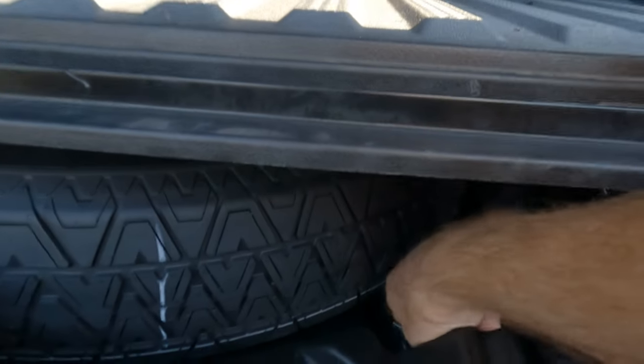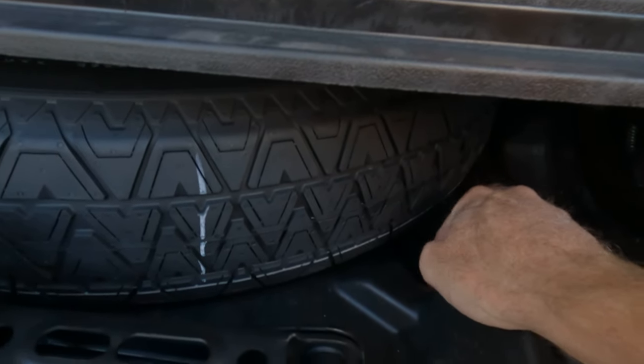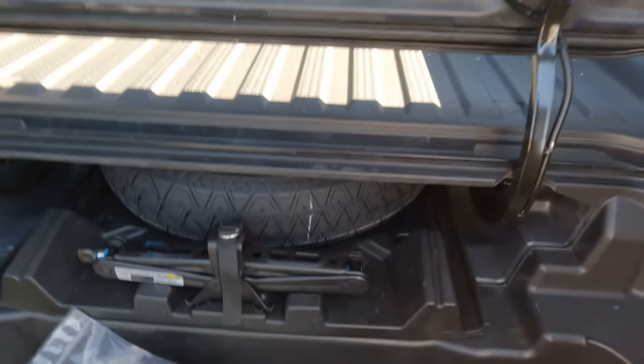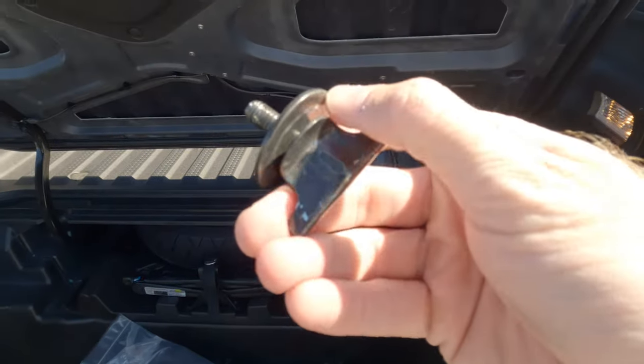Right in here is what is called the tray bolt. I'm going to pull one of these out real quick and show you. What this does is it allows you to pull this tray out and gain access to the spare tire and all the tools to change that tire. Here is one of those tray bolts.